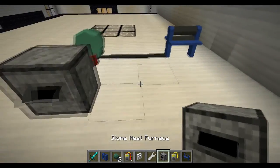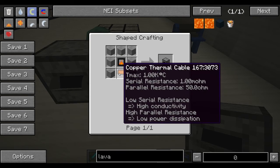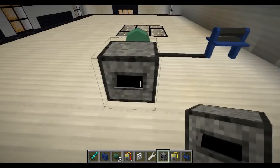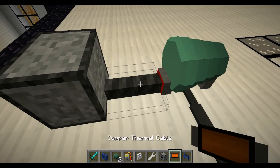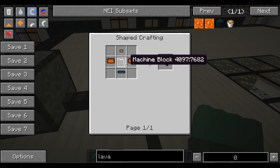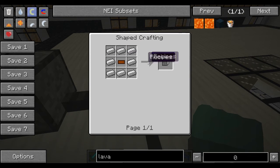First of all, you will need one of these, which is your stone heat furnace — just your combustion chamber and copper thermal cable with stone around it. You will also need some thermal cable, and you will need to make a 50-volt turbine, which is iron around a copper cable.